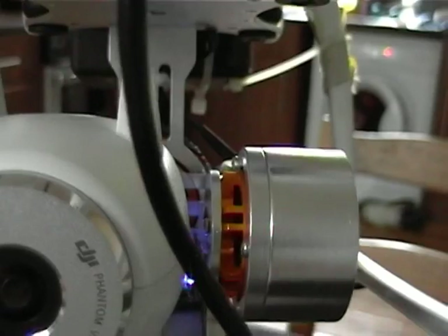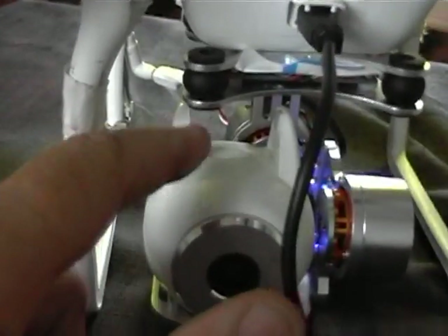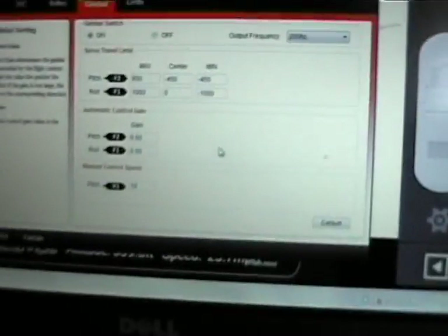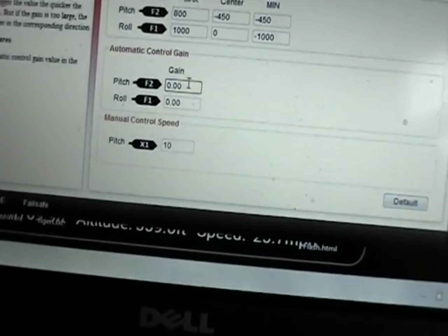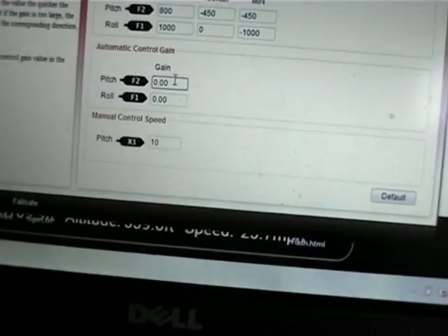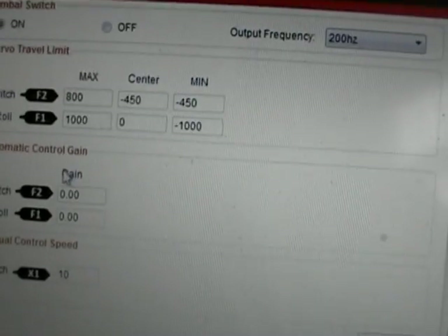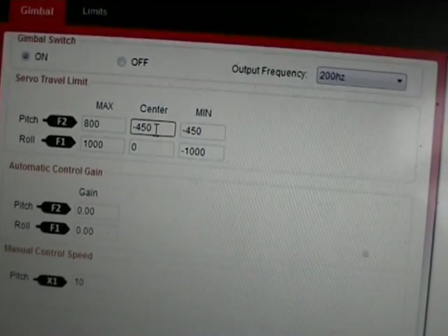If you're too hard to the right, the arm catches — the left's alright, but for some reason it does that. Not much of an issue; I've spoken with a couple of people and what they've done is actually trimmed the arm down, which is alright. In the software, the change you need to make: first, take your gains to zero, because that's the automatic control gain from the NAZA — on a 2D system they're not used. I've also changed the maximum pitch, minimum pitch, and centre pitch to 450.